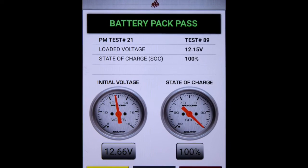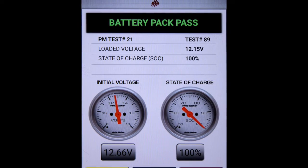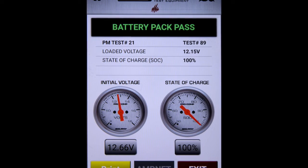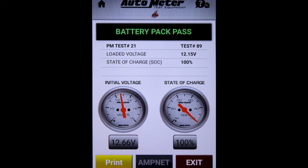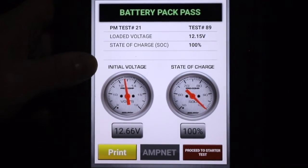Here are our results for the battery pack test. The test passed. It has a loaded voltage of 12.15 volts and a state of charge of 100%. This will allow us to proceed to the remaining part of the test. If we had a known electrical system problem on this truck, we would want to test the batteries individually.